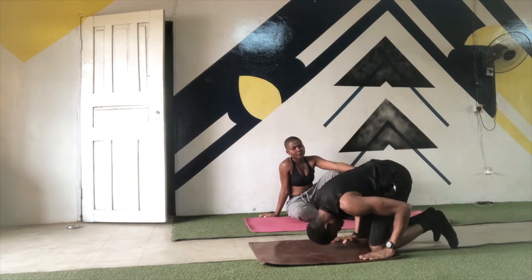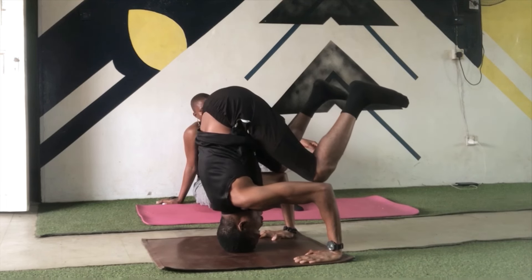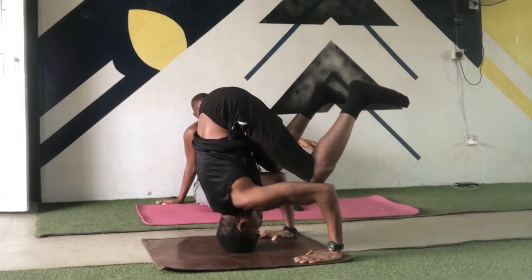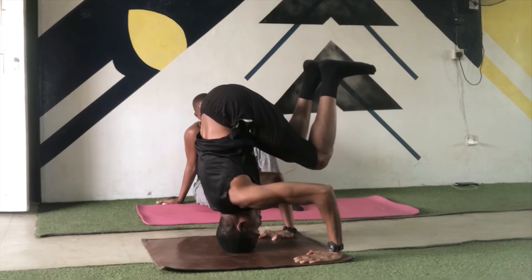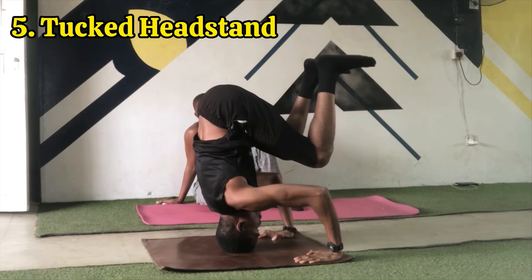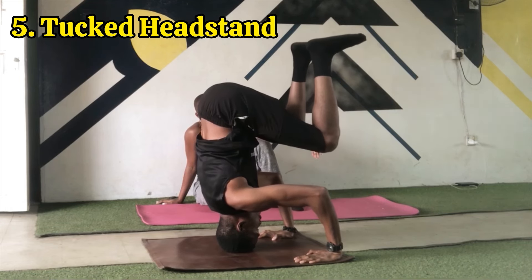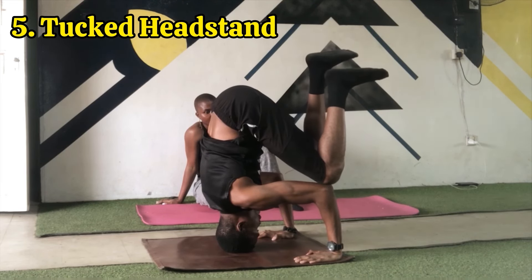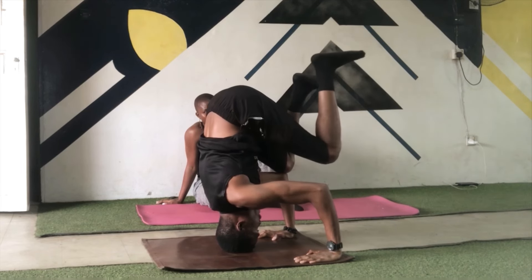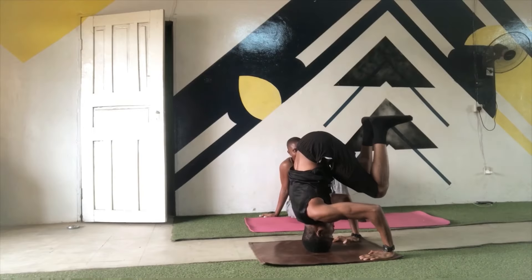This next step is where it gets a little bit difficult. From the egg headstand, we're going to try to drive our knees deeper down our elbows as close to our armpit as possible. And from there, we're going to try to lift both knees off our elbows and remain in a tucked position. This is a tucked headstand. If this is too difficult for you, you can try removing one knee at a time. And when you are comfortable enough removing both knees off your elbows, you can practice the tucked headstand for longer periods of time to get the hang of it.